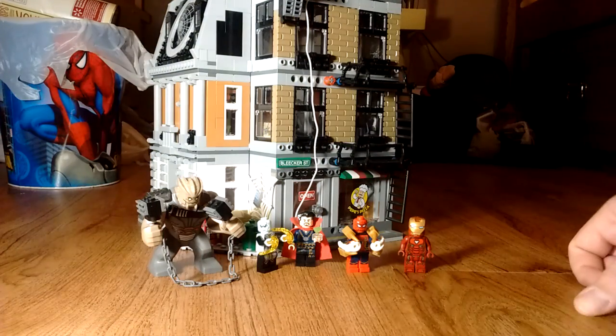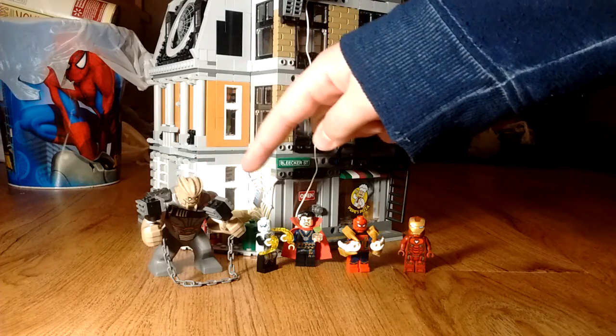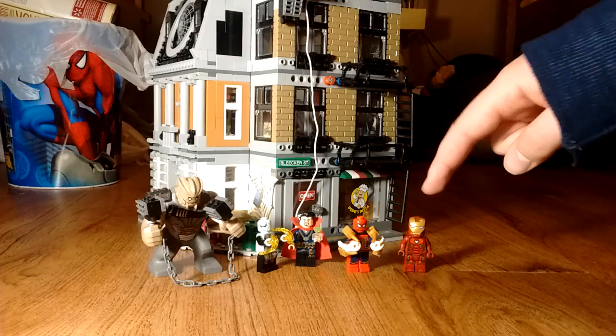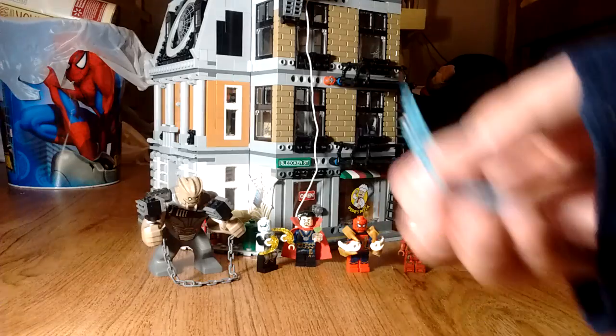Bringing in the five different characters that come with this set: heroes on one side, villains on the other. Going from left to right, we've got Cull Obsidian, Ebony Maw, Doctor Strange, Iron Spider-Man, and Iron Man Mark 50. Unfortunately due to time I do not have enough time to talk about all the characters, show off their details, and the effects parts that come with them.